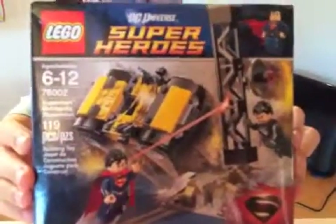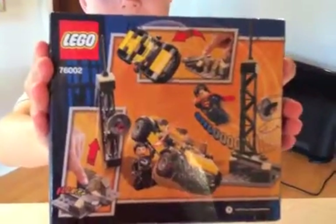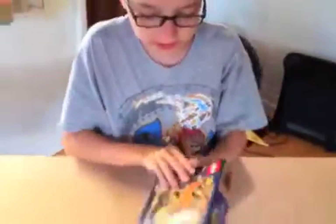Hi guys, Peter here. I'm going to show you the Superman Metropolis Showdown set. Here's the front of the box, and here's the back of the box. Let's get to opening this thing.